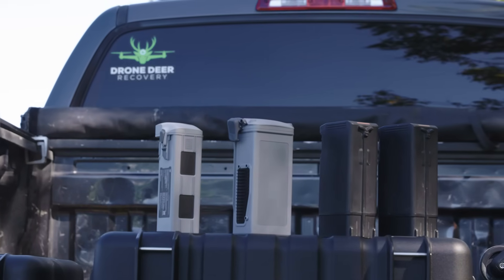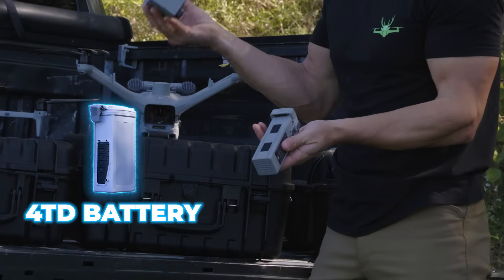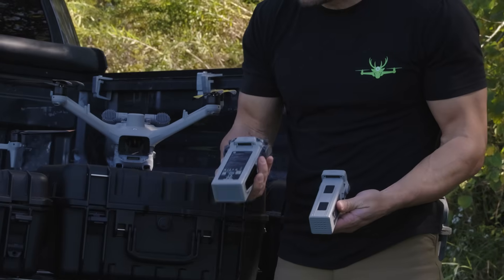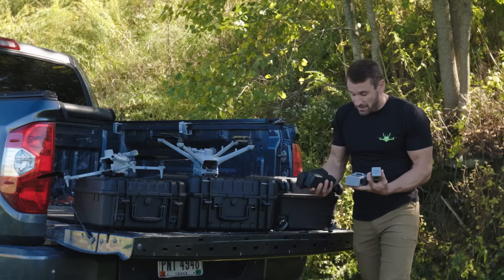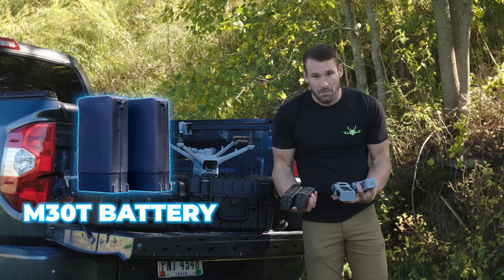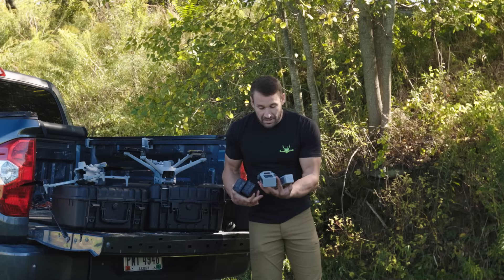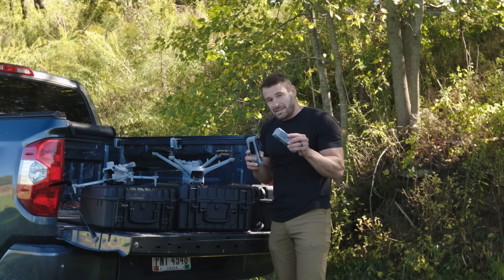On the batteries: this is a 4T battery and this is the 4TD battery - you can see the 4TD battery is bigger. These would be the batteries for the M30T; you need two of these to fly the 30T, where you only need one for the 4TD and one for the 4T.